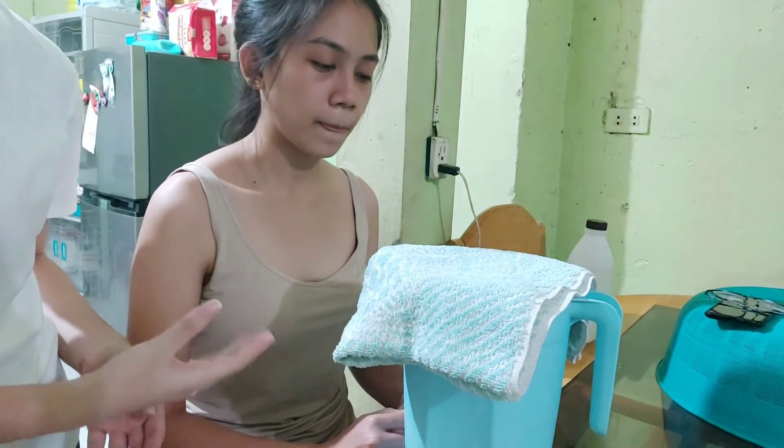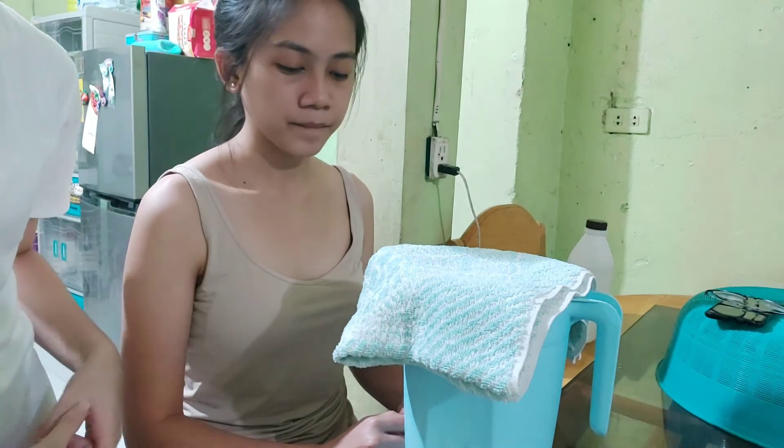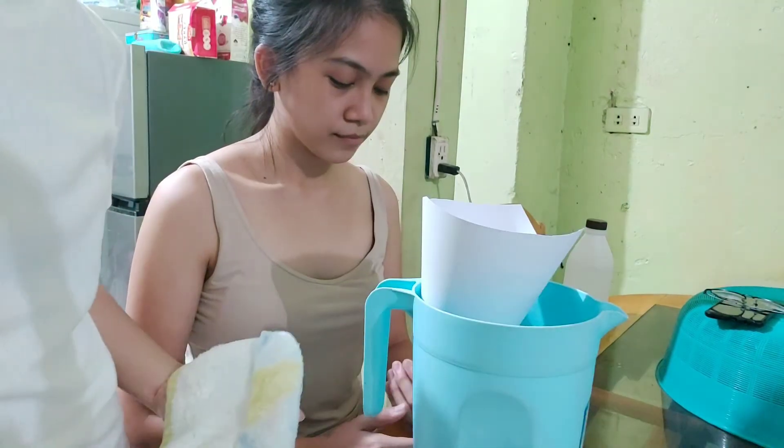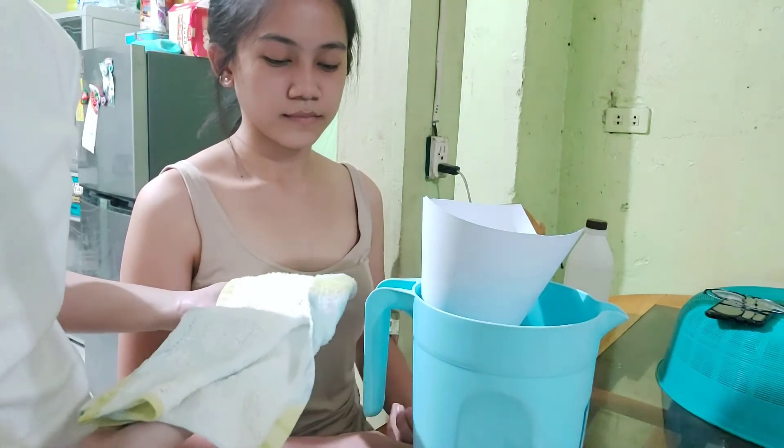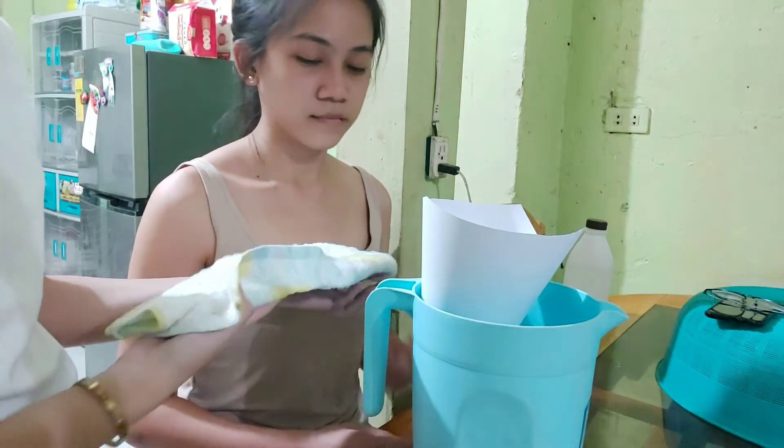After that, I will then have my patient sit on a high chair. I will now have the patient cover both of her eyes with a face towel to avoid acute eye irritation and burning sensations to the patient.